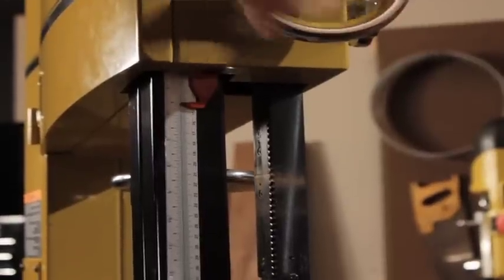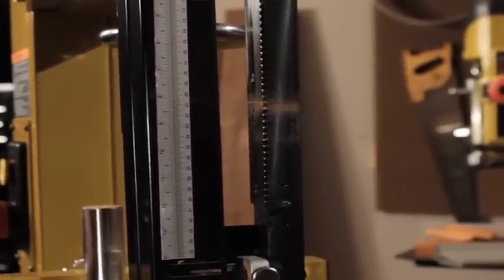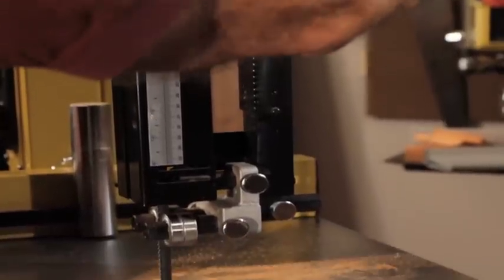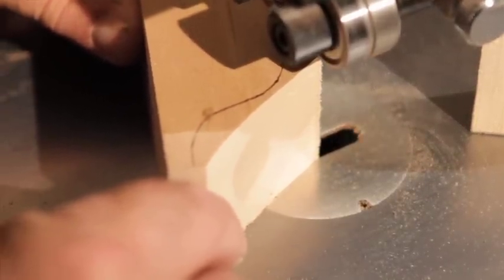A lot of times when you're bandsawing you really want to get your face down fairly close to your work so that you can see exactly what you're doing, and it's real nice to know that the blade is completely guarded by a very substantial guard that slides up and down with the blade guides to keep your face from encountering that spinning blade.